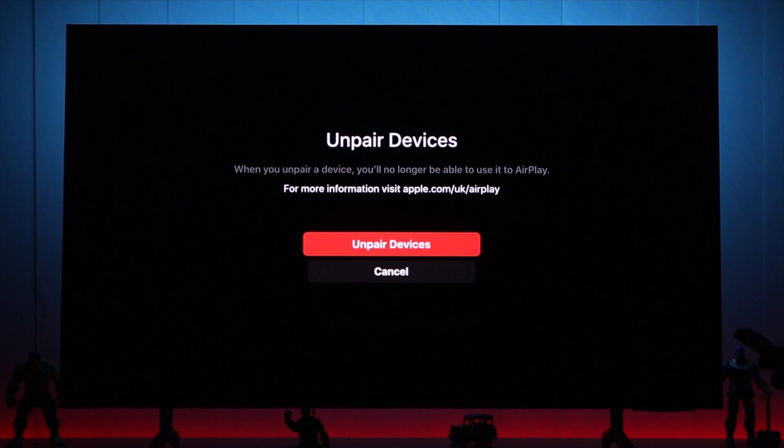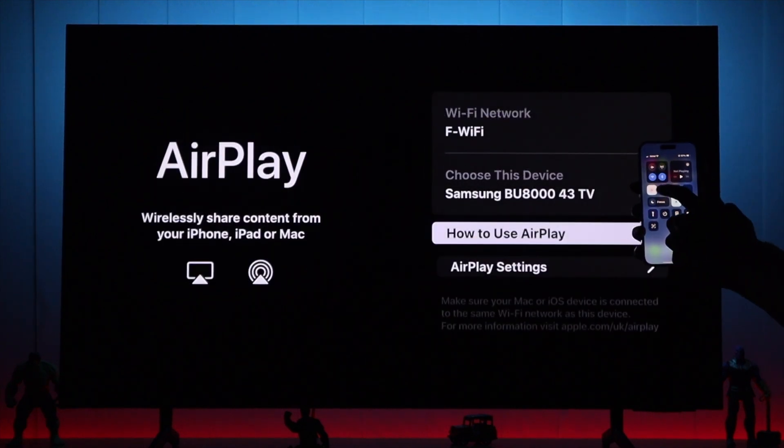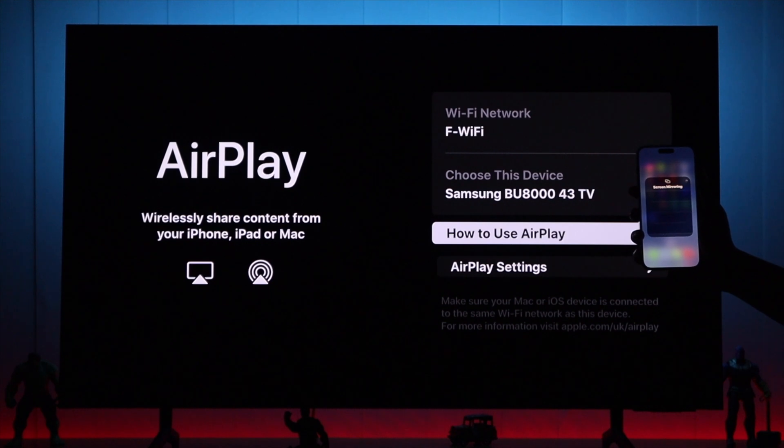Then we will confirm it by selecting unpaired devices again. And then you can try pairing your iPhone or iPad again, and this time it should work.